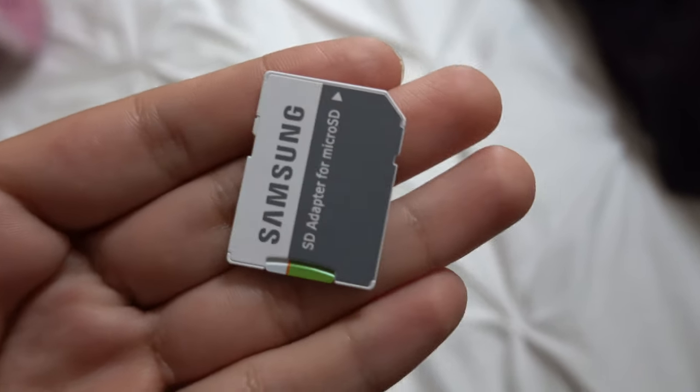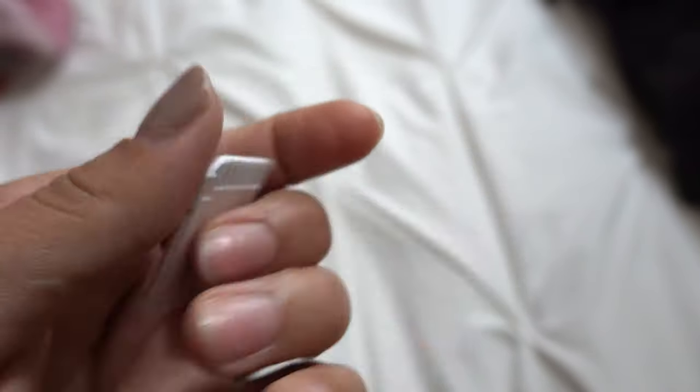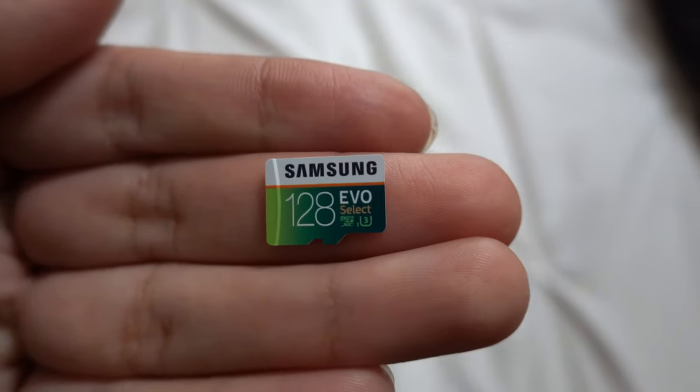In order to film in 4K, you have to have good SD cards. I did order some SD cards off of Amazon, and these were the ones that I found that work really well with 4K. The thing I like about them is that they are not very expensive. I'm going to go ahead and leave links to everything that I am mentioning in this video in the description down below as well.